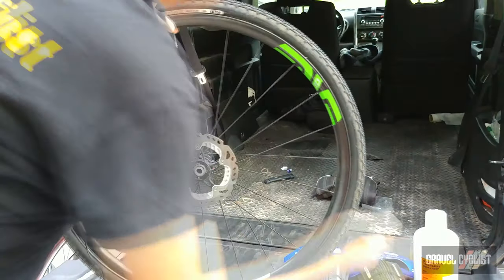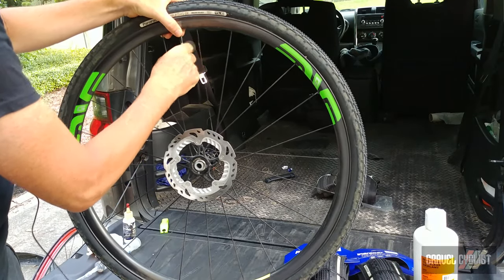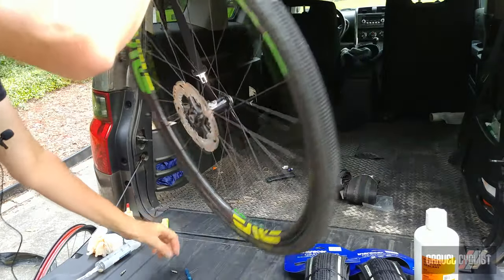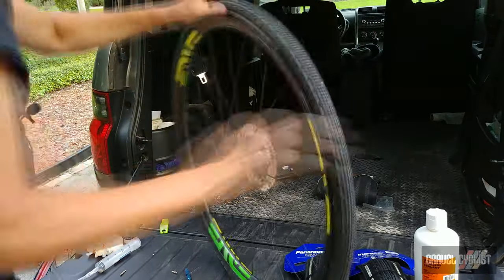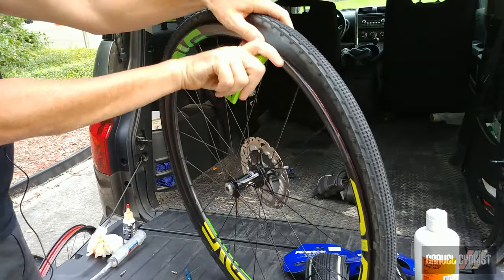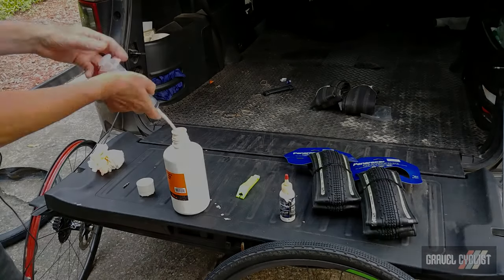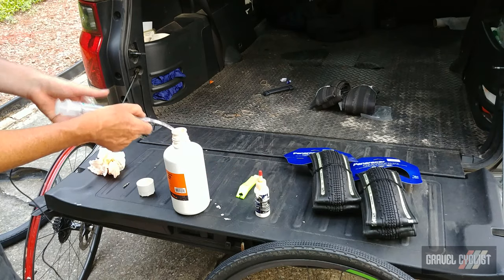Now I'm going to repeat the process on the other wheel. Remove the valve core — there it goes. Break the bead, then once again take the tire lever and extract the rest of the sealant. I probably extracted about one and a half containers worth of sealant from both tires, so that's good.